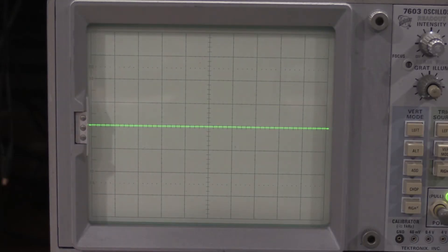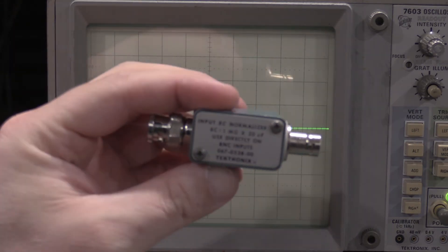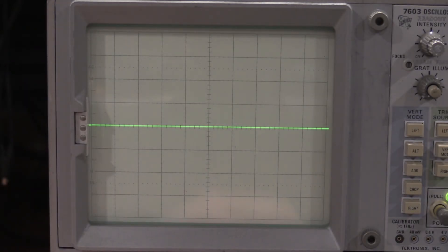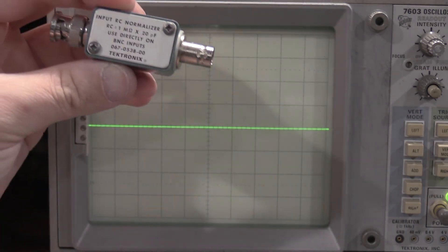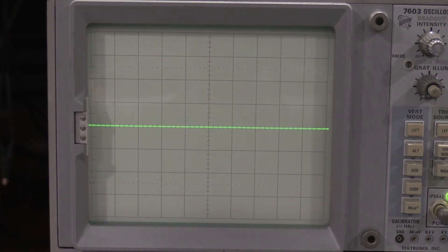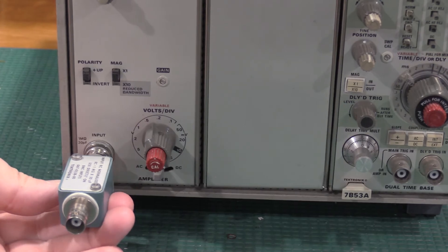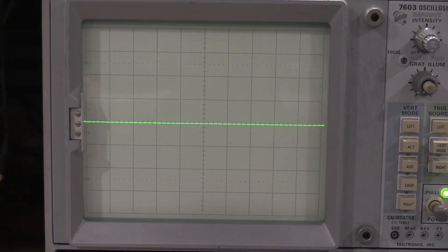Setting up for the next adjustment: going to 5 millivolts per division. I also need to get an RC normalizer for 20 picofarads - these need to match the input of the plug-in, which is stamped 20 picofarads. When using normalizers they need to go directly on the input. The signal needed is six divisions of display of a 1 kHz square wave. I'll get the 106 hooked up because it has the most drive.